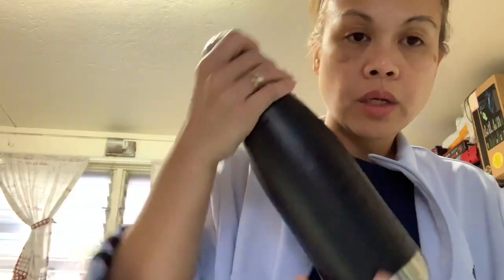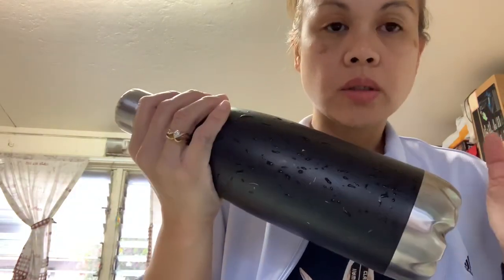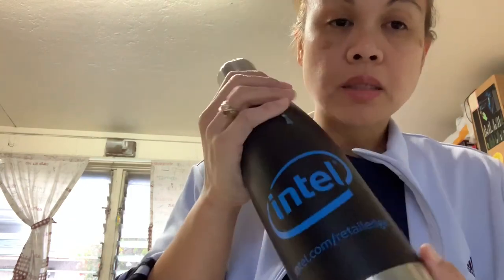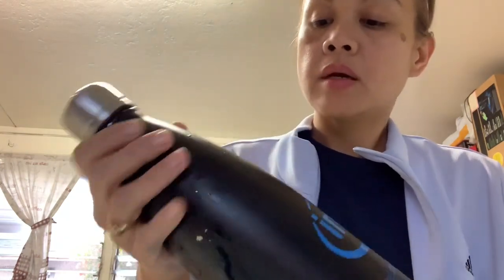Hello guys, today I'm going to be making a water bottle holder. This is not the actual bottle I needed but it's similar in size to what I'm going to be working with. It's actually the Hydroflask 40 ounce — this isn't the Hydroflask but it's kind of similar in size.